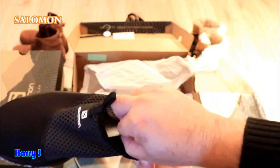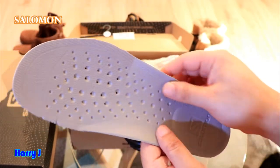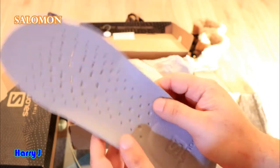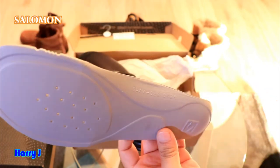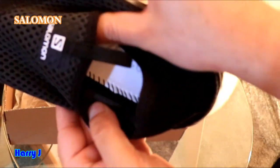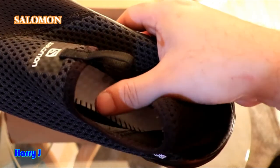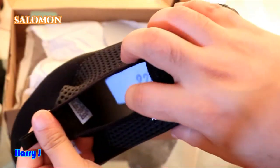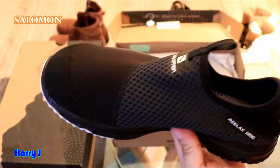Let me show you the inside a bit more — I'll take the insole out. Look at the quality of the insole: it has some holes so heat can escape. You can see the Salomon branding and the texture is very good, feeling like rubber — very high quality. Going deeper inside, the interior stitching is also very high quality. You can feel the great texture. The size is written here — this is a European size 42 — and sizing can differ between American and European, so always check.